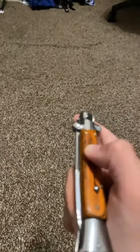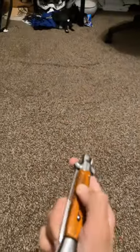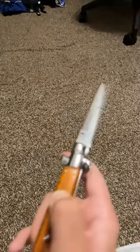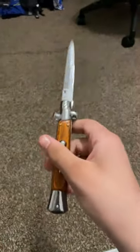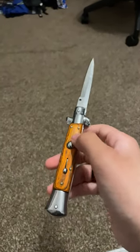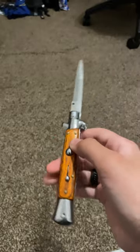Do you like my sword? God damn. This is the gentleman's switchblade. This knife was made illegal in 1958 because too many children got their hands on it.